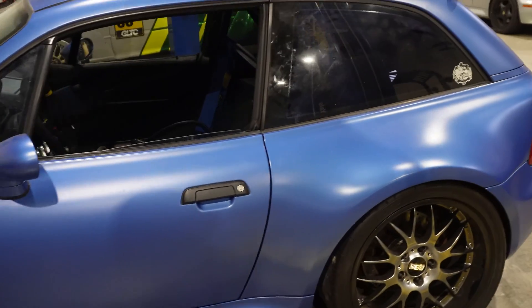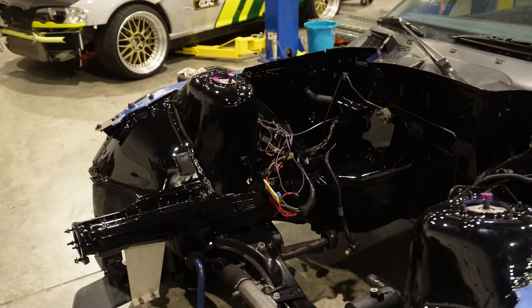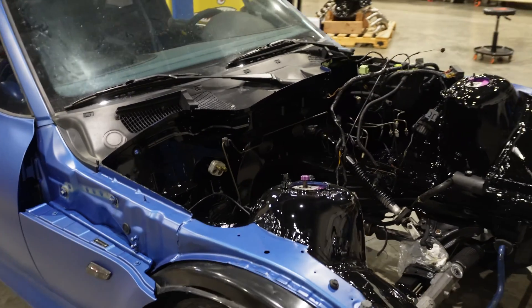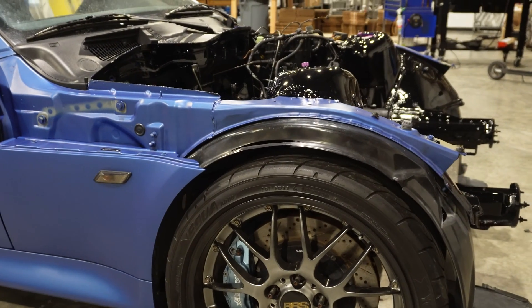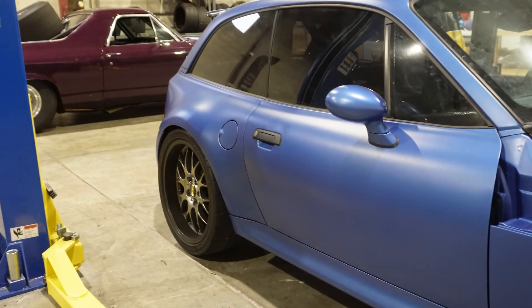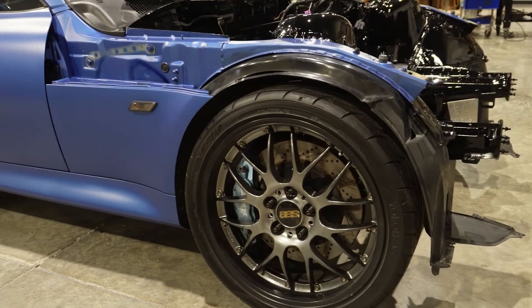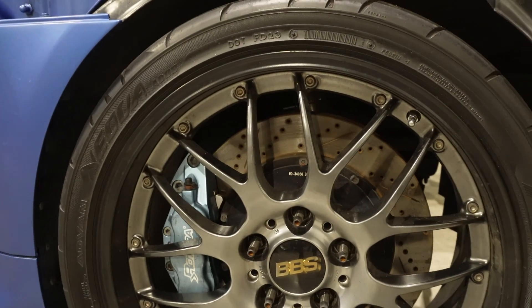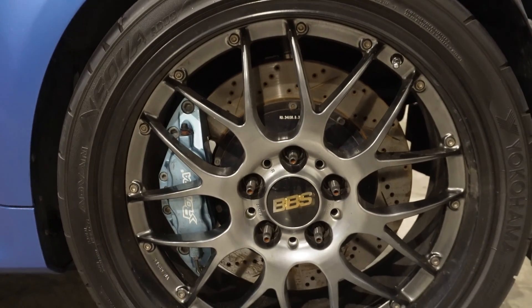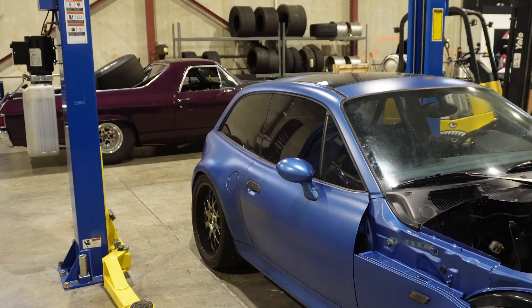Driveshaft, 488 rear end, new suspension arms in the back and front to fix the caster up front. It's got KW V3s, one-ways right now, so we'll keep those and probably get it revalved depending on the weight of the car once we're done with the swap. These cars are very light and small from the factory, and you're about to see what we're going to shove into this thing. It's got a big brake kit in the front already, rears are stock brakes but it needs pads and rotors - we might upgrade the rear as well, or maybe just keep the factory.